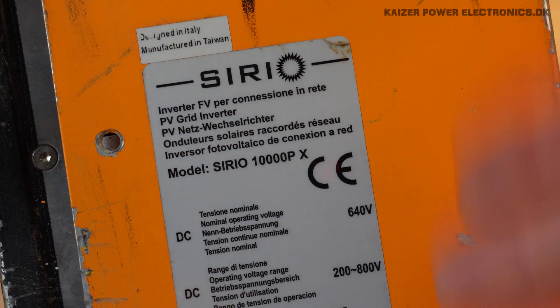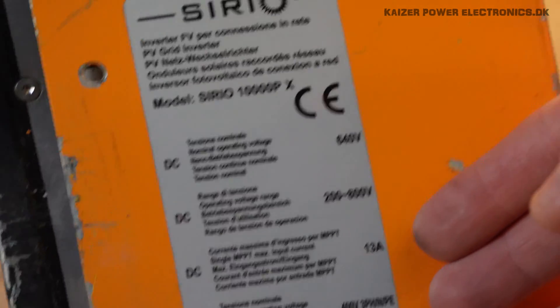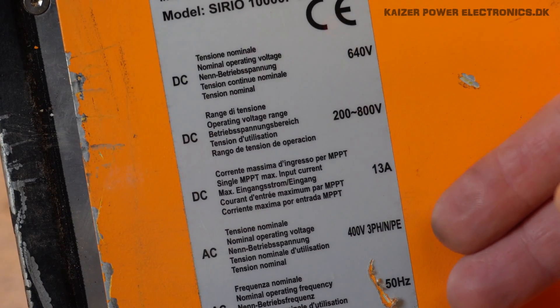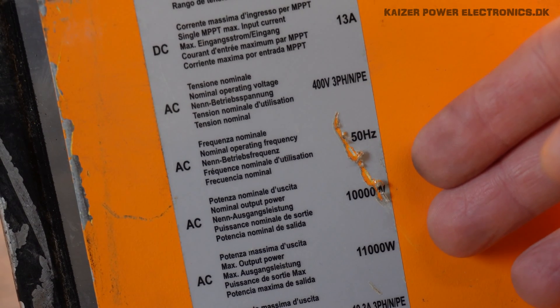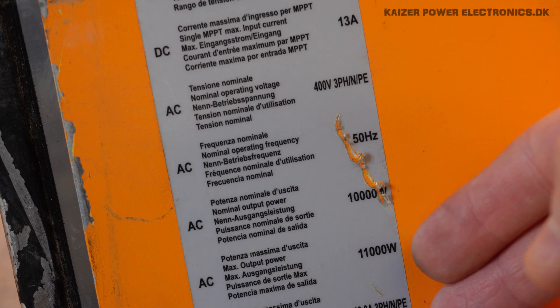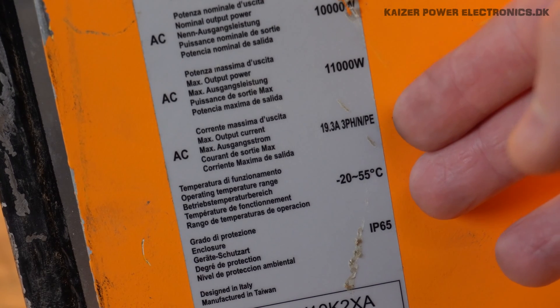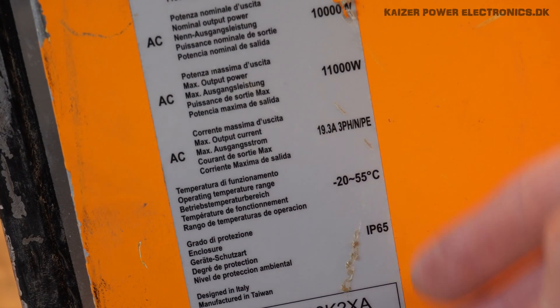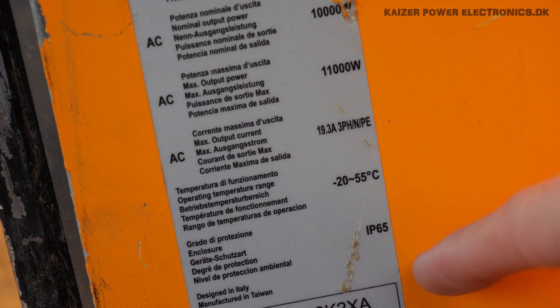The Serio 10,000p specifications: it's rated for a 640V DC solar panel voltage, but can use between 200 to 800V, and a 13A string input current. It is made for a 3-phase connection, with a 10,000W nominal load, and it can do a peak of 11kW. That corresponds to 19.3A 3-phase AC, rated for minus 20 to 55 degrees Celsius surrounding temperature. It's IP65, meant for being installed outdoors.